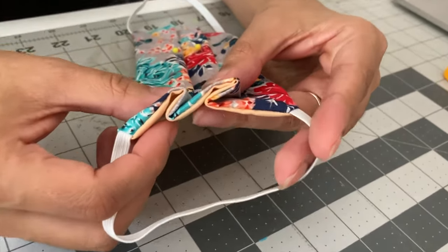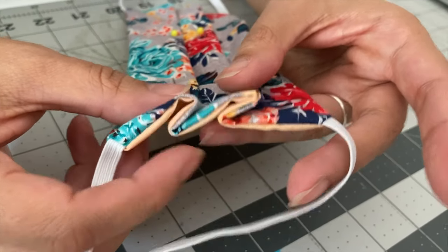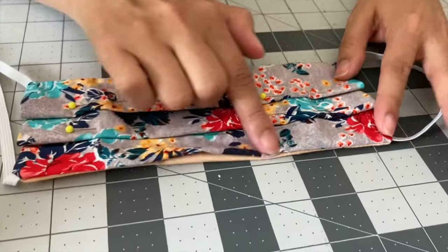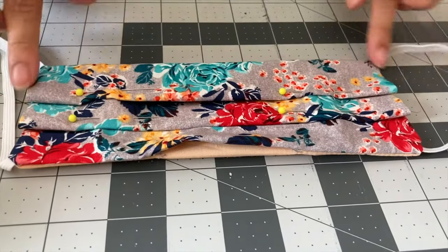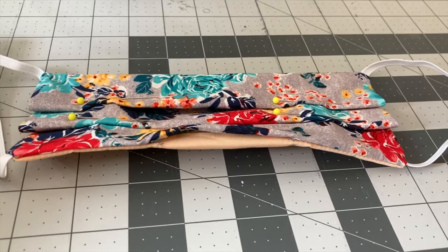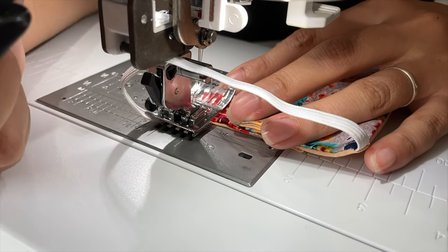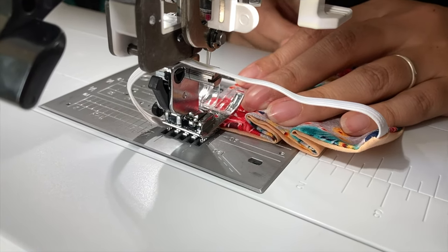Now we're ready to sew all our sides and make sure that we sew our gap closed. We're ready to finish our project. Once again, we're going to do a quarter-inch seam allowance, and we're going to turn our project as we get to the edges.